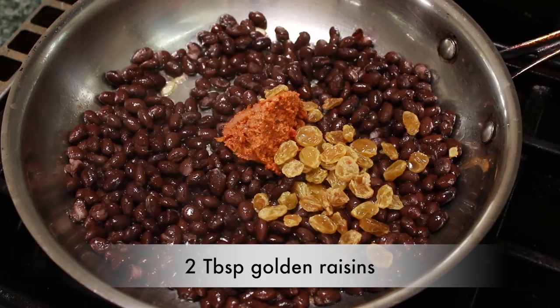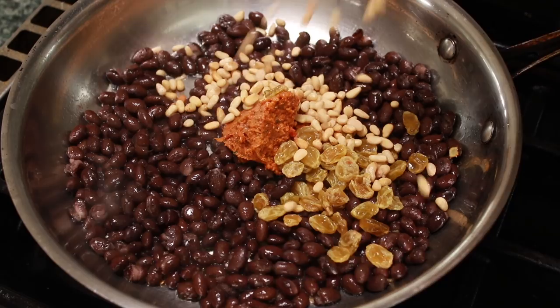Add some golden raisins. I soaked mine in hot water for 5 minutes and drained, but if you are in a rush, don't worry about soaking them. Add some pine nuts and stir everything to combine.